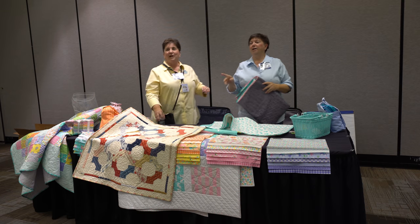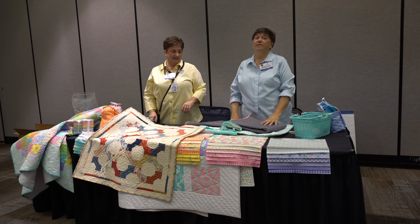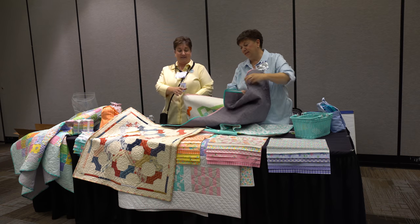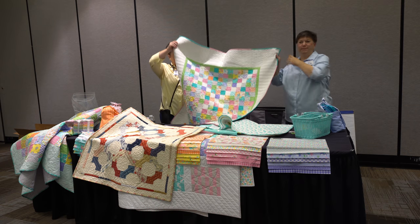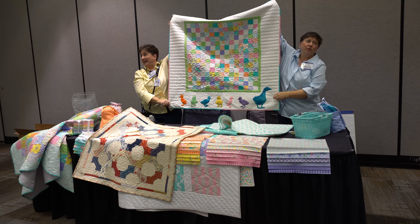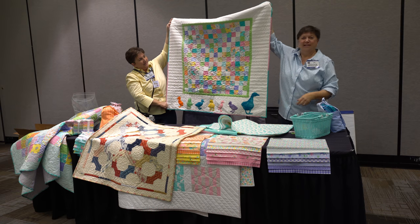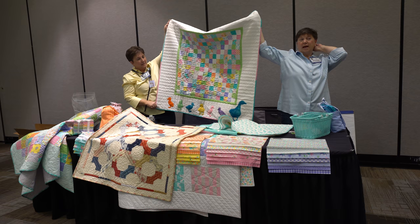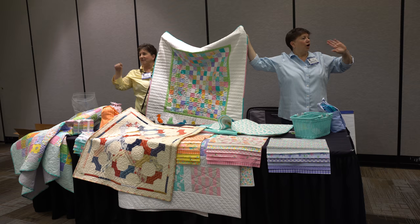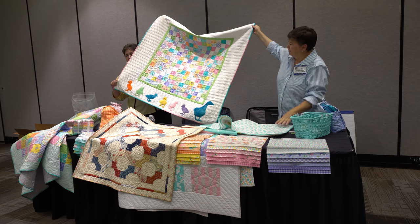Lisa Bonjean of Primitive Gatherings was the lucky recipient of our Good Day charm pack, and look at what she did with it — these bright colors, and she couldn't resist putting wool duckies on it. It's adorable. We just have fun with each other's fabrics. Everyone had to send the recipient a charm pack and a yard and a quarter of fabric, and they could split it up however they wanted.